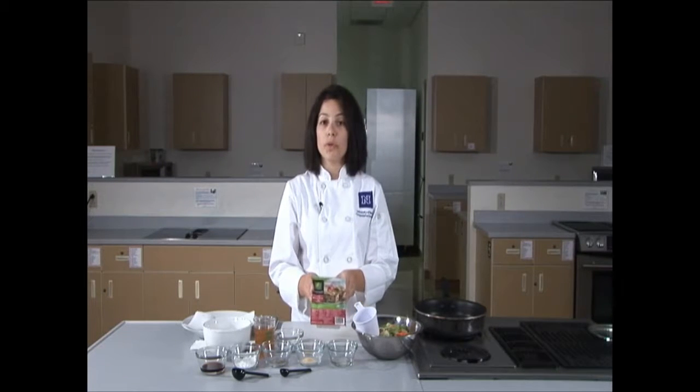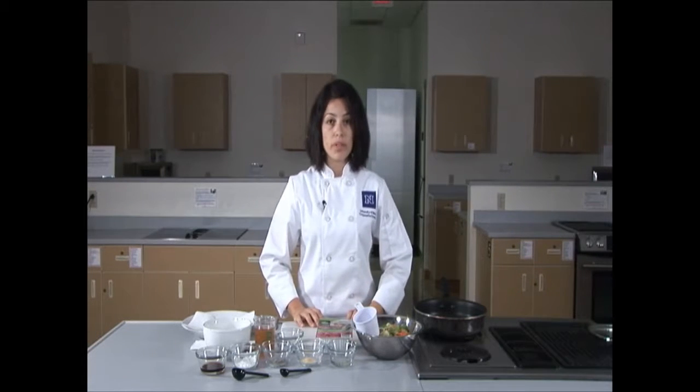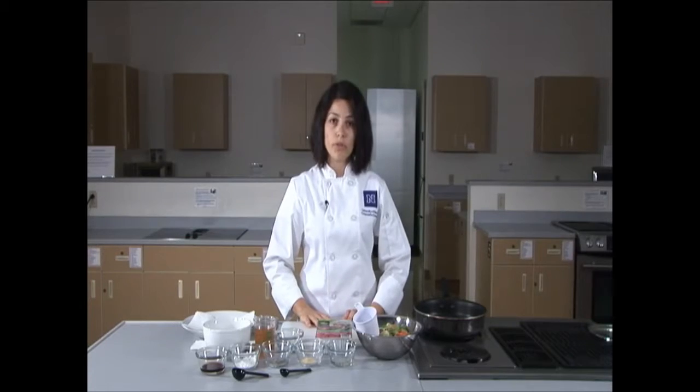And lastly, I have tofu, which is an excellent source of calcium and a very good source of protein. I have extra firm, but you can also use firm tofu.